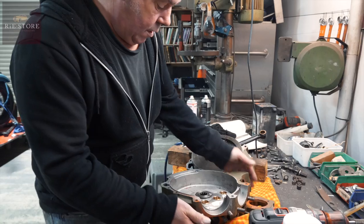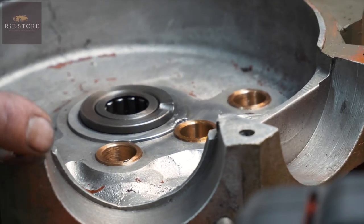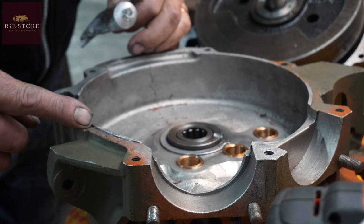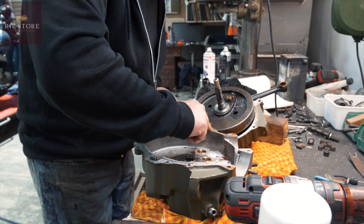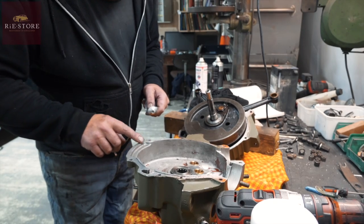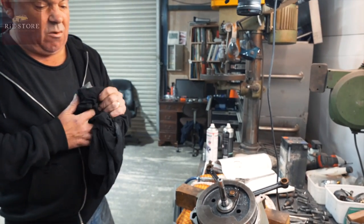Originally these were put together with what they call shellac — it's like a varnish. I think it's crushed beetle shells or something weird. But I just put some clear silicone around them. Just want a little bit, doesn't take a lot. Because they're a pretty good fit, these casings, normally anyway. Just give it a seal. Unless the casings are absolutely knackered, they generally don't leak very badly at all. Just give it a little helping hand really.